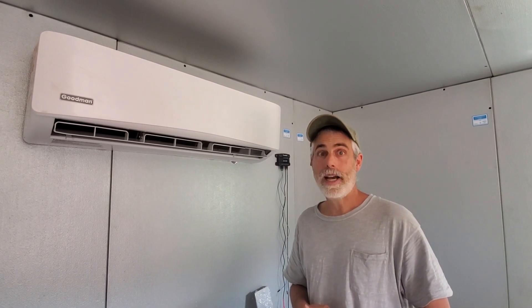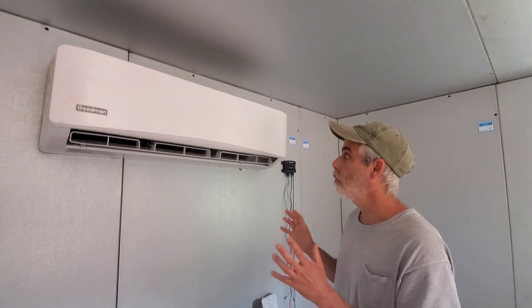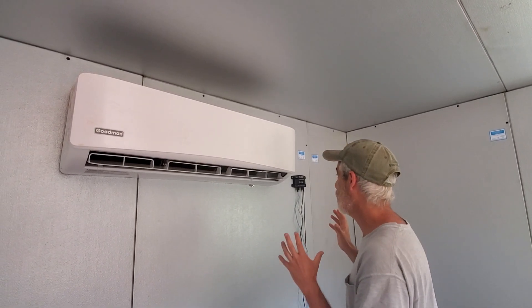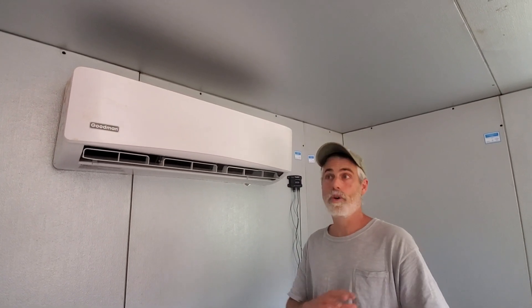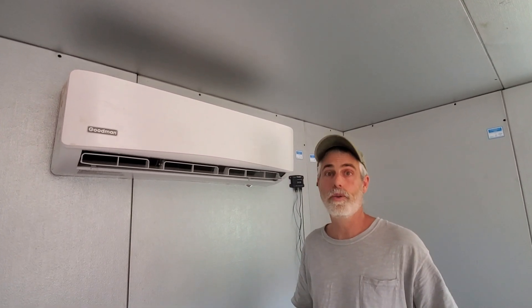Hi. Mid-City Air Conditioners up in Quebec, Canada asked me to review whether or not a Goodman 24,000 BTU Mini Split is compatible with the CoolBot. I'm testing it down here in Sedona, Arizona, where it's over 100 degrees, and it's worked perfectly. It's an absolutely terrific fit with the CoolBot.